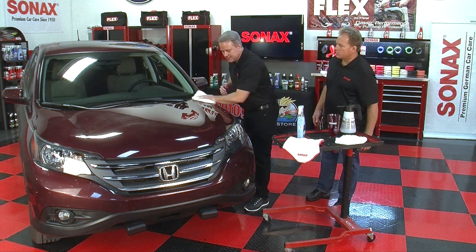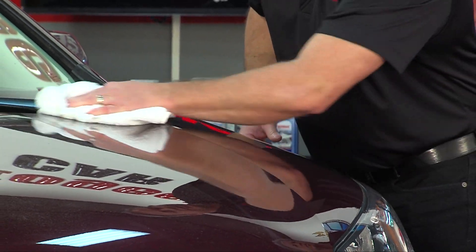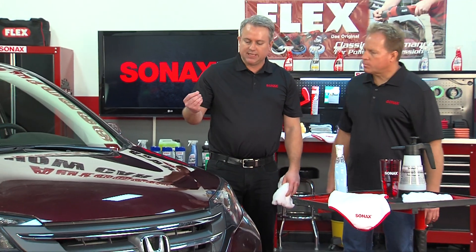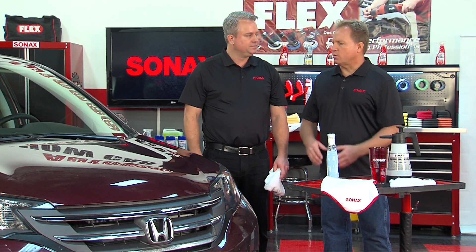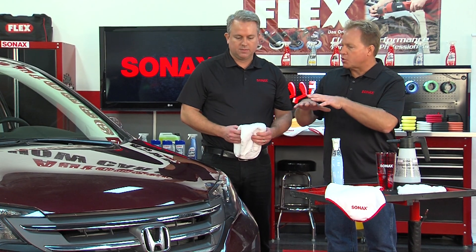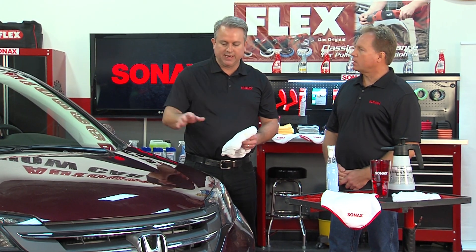Jason highlights how well the product glides on and off. It has filling characteristics from the polymer — not silicone-based — which makes fine scratches disappear and makes paint depth look brighter and deeper. It fills in microscopic pits, pores, and interstices — microscopic cracks and fissures — to create a more uniform, flat surface that amps up gloss and shine, with great longevity.